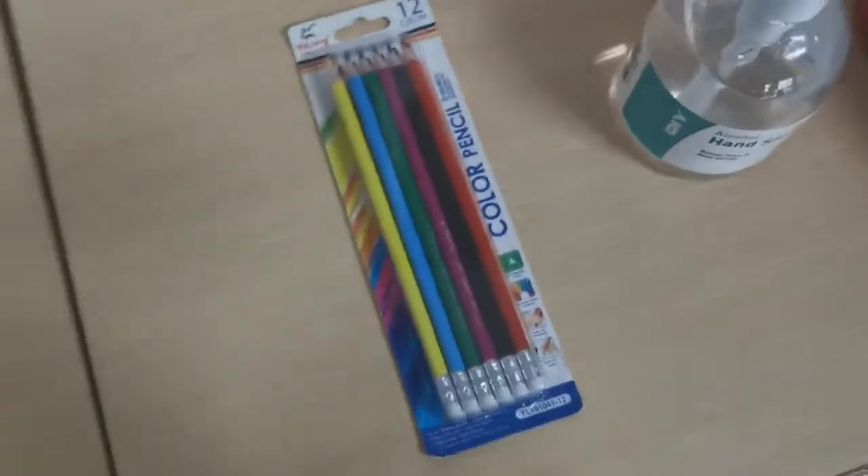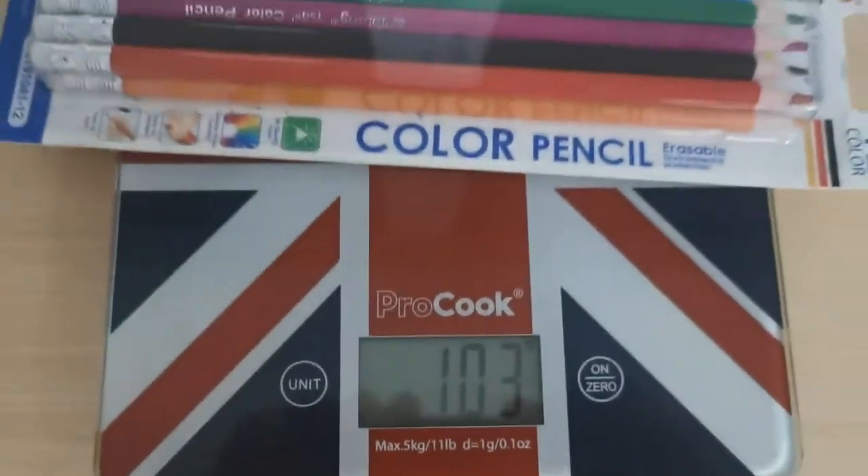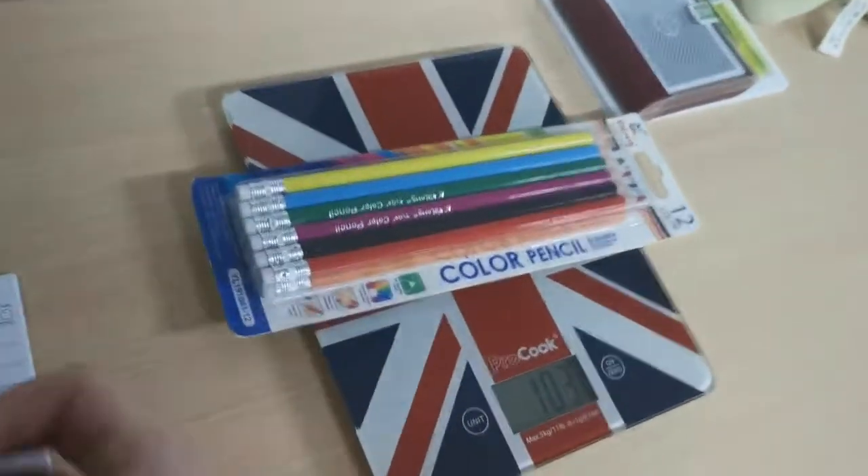Next we have some coloring pencils. The coloring pencils weigh 103 grams.